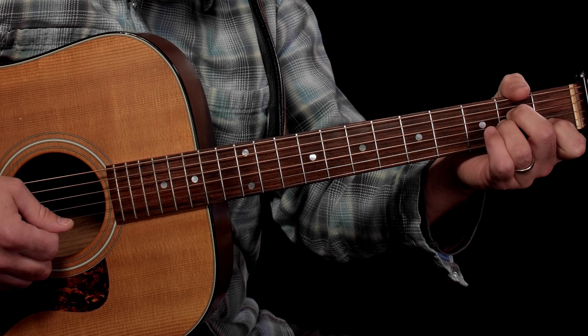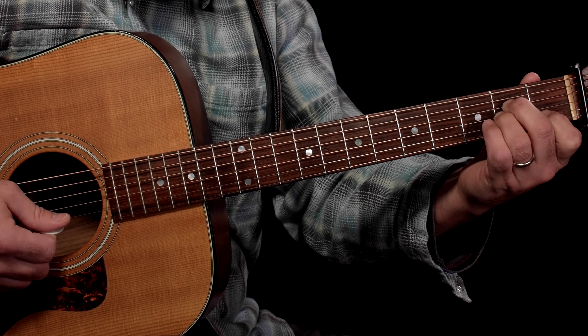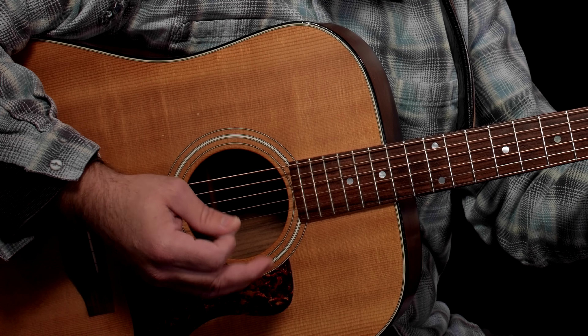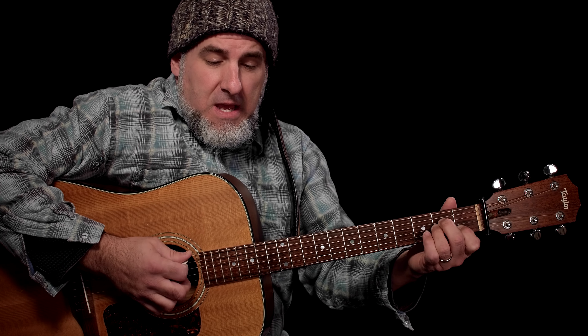Eight chords. A minor: open A, circled root note, fret 2 on the D, third finger on the G, finger 1 on fret 1 on the B, and then open high E string. I'm going to arpeggiate the chord to be sure that all of the notes are correct.